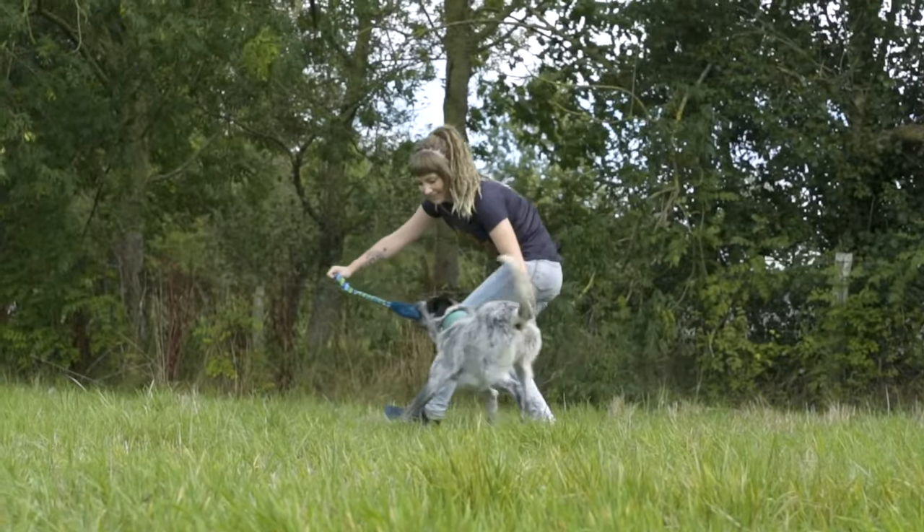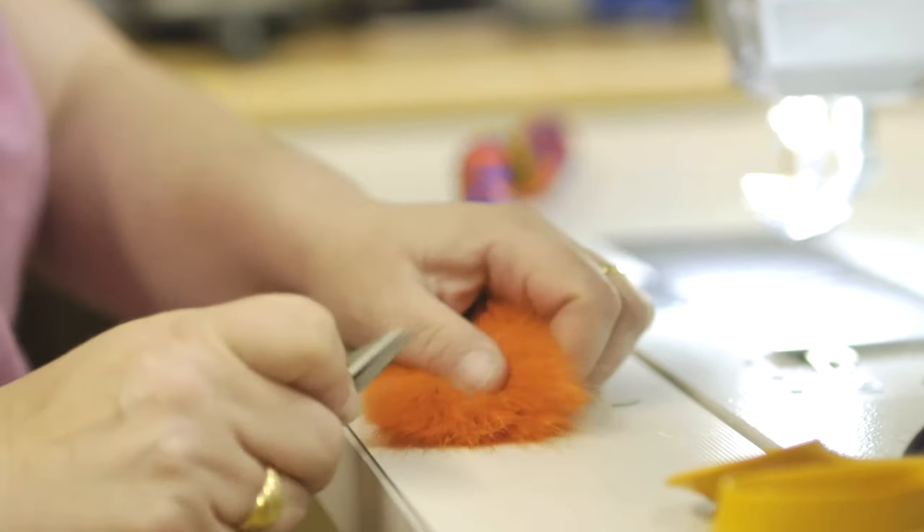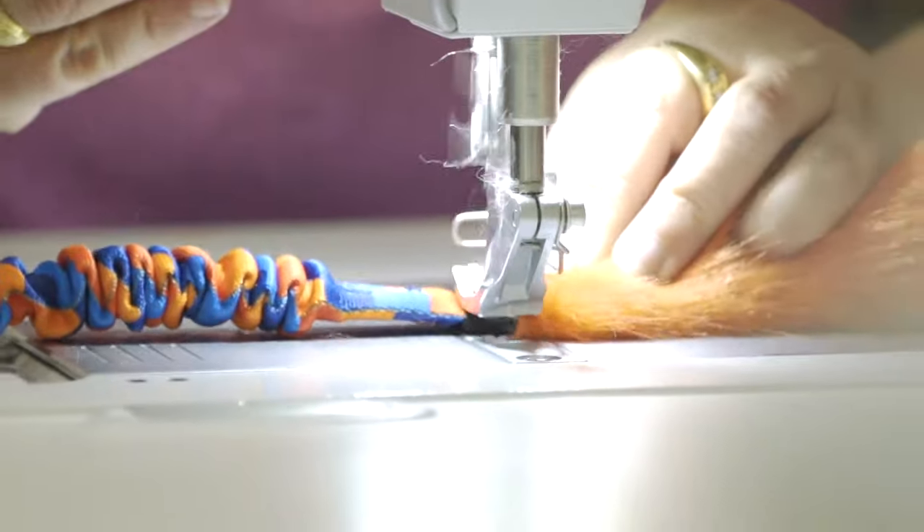This is a great way of encouraging a leave command in a fun, creative way. And as all of our toys are hand finished here in Devon, we can ensure they're the highest quality and super motivating for your dog.